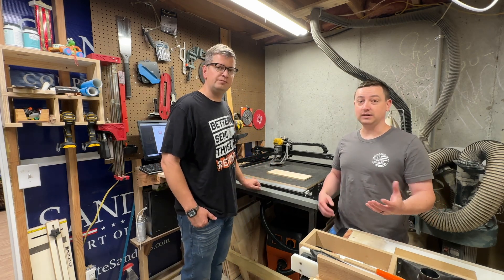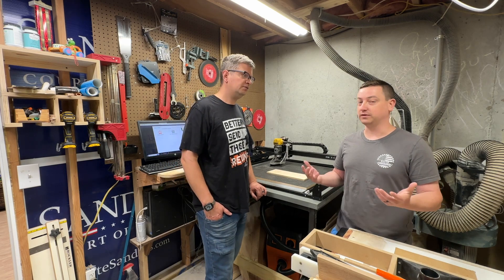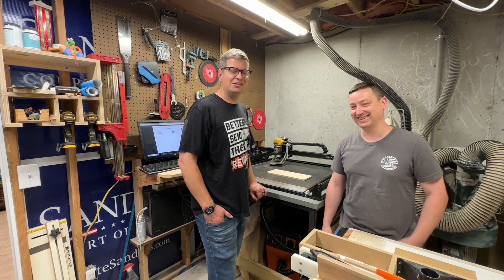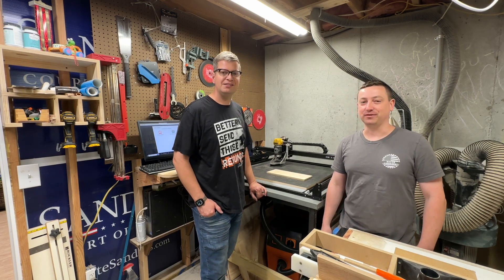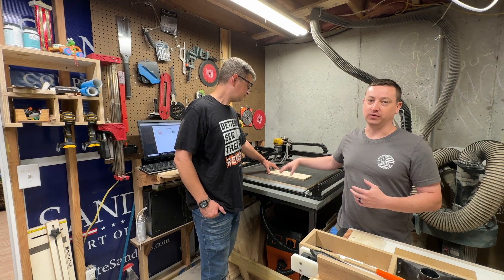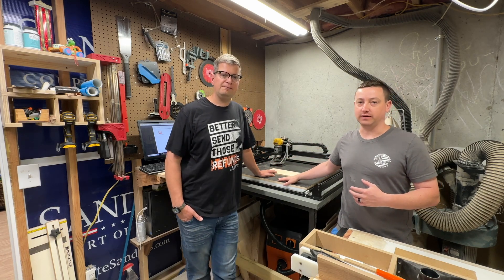So this is the X-Carve — it's a thousand millimeter. What's that in freedom units? It's like 30 by 30. So we put together for Alex a custom 28 by 28 inch single piece vacuum table.